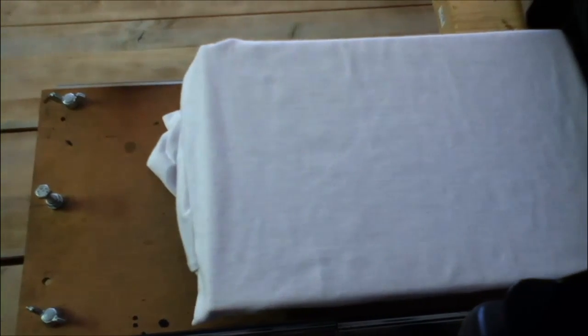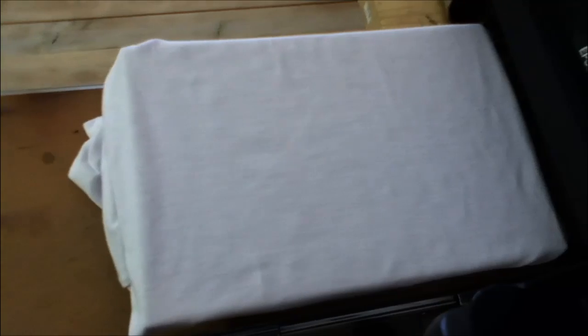Hello and welcome. Today we will take a look into my homemade DTG printer.